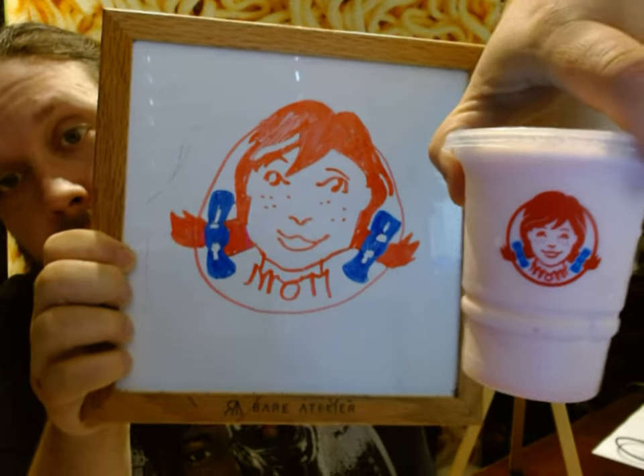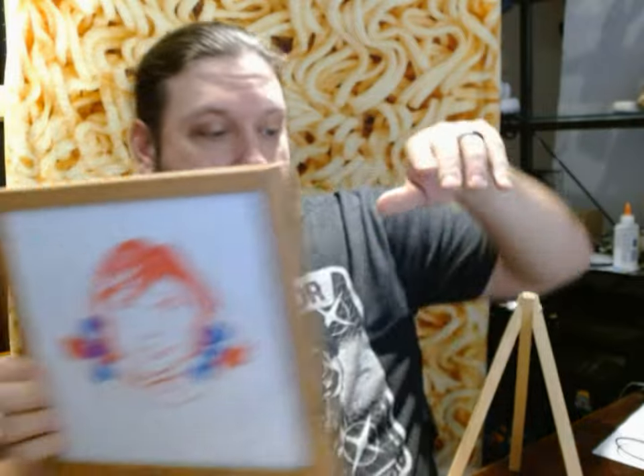Pretty accurate I'd say. Anyway, let's move this over here in the background — maybe you can still see it.